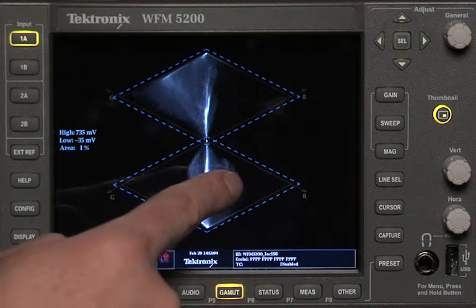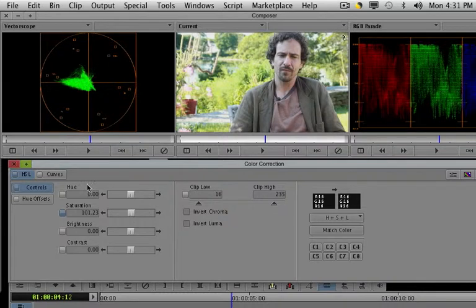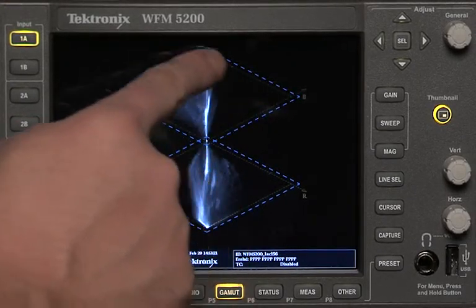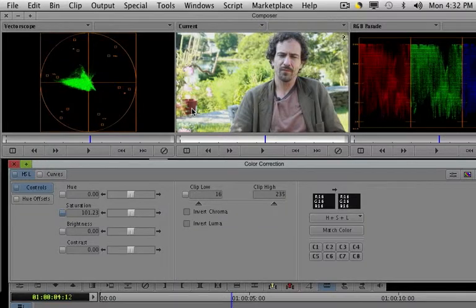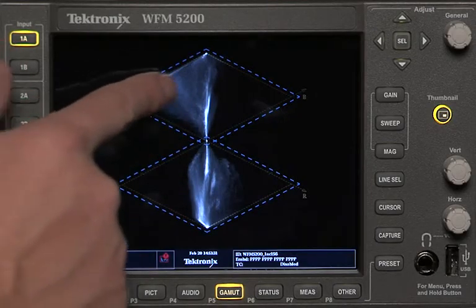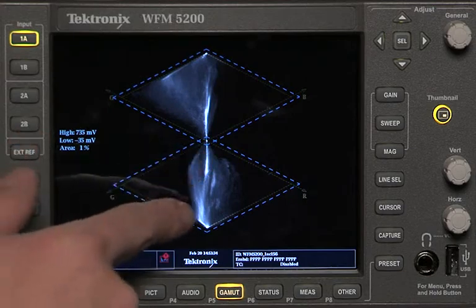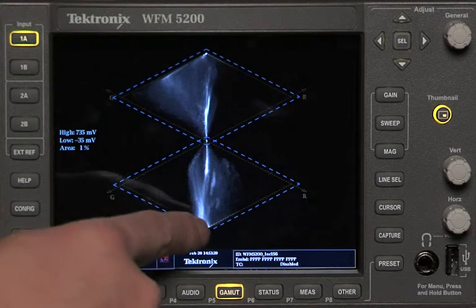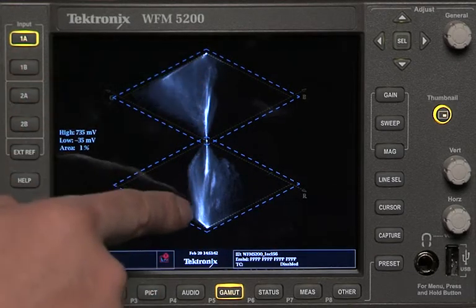If I give this image some saturation again, you can see that there is some red because the trace is extending out towards the red area of the double diamond. There's some red in the image — he's got skin tones, there's a little flower pot back there, probably some red in the flowers, and he's got a brown shirt which is essentially red desaturated a lot. There's very little blue — almost none — and that makes sense because there isn't much blue behind him, maybe a little sky. And there's a lot of green, which makes sense because there's so much foliage behind him.